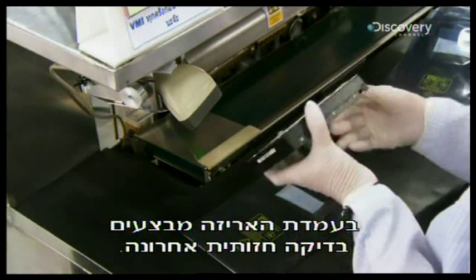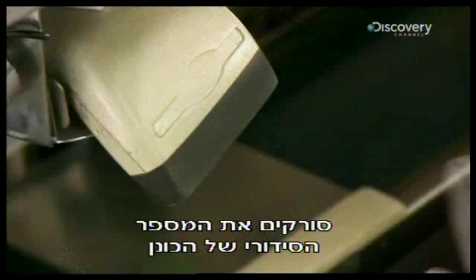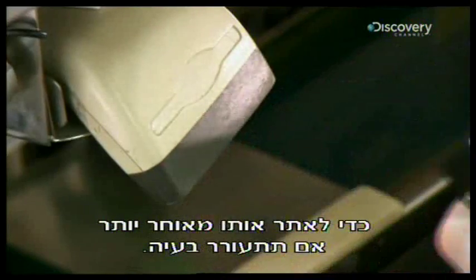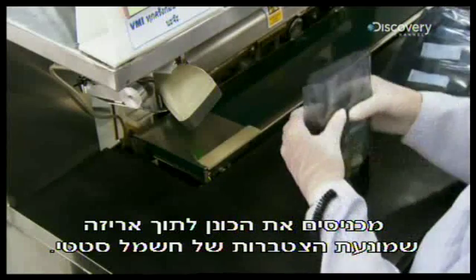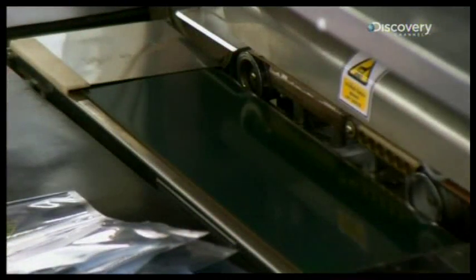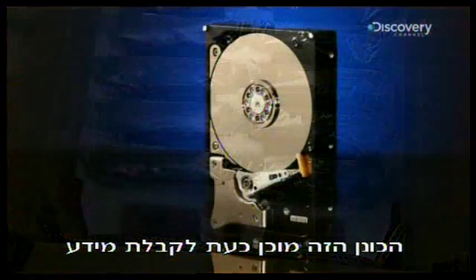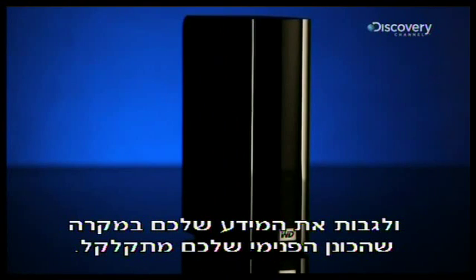At the packing station, there's one last visual inspection. The drive's serial number is scanned so its production can be traced in the event of a problem later. It's then sealed in anti-static plastic. This hard drive is now ready to accept data and ensure that yours isn't lost if your computer drive crashes.